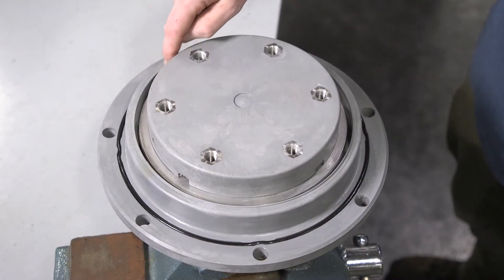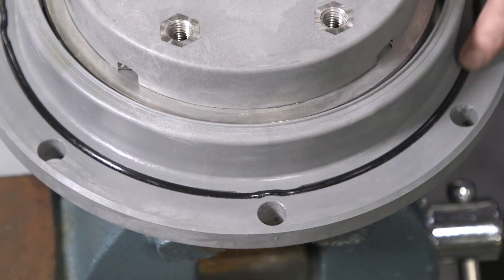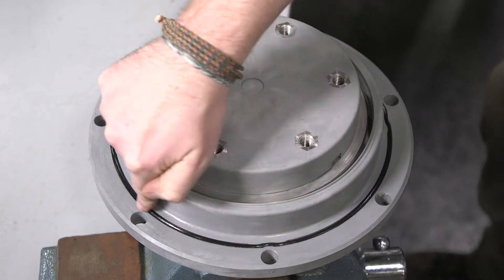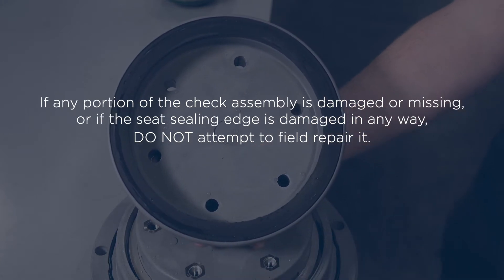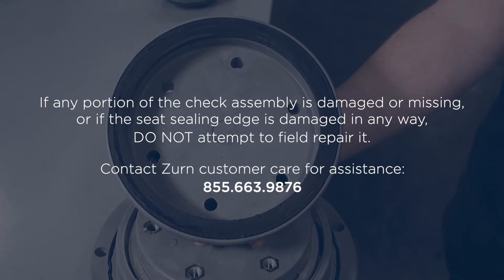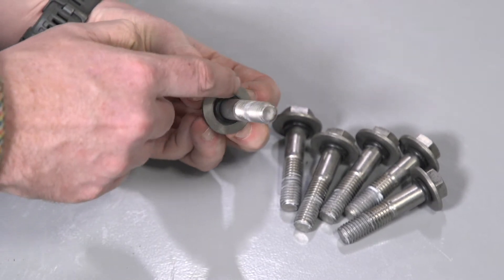Inspect the seat edge by running your fingernail around the edge and feeling for nicks or other damage. Inspect the check o-ring and replace it if cut, pinched, or damaged in any way. You can lubricate the o-ring to hold it in place in the groove. It's important to note that if any portion of the check assembly is damaged or missing, or if the seat sealing edge is damaged in any way, do not attempt to field repair it — contact a Zurn customer care representative for assistance. Inspect the o-rings on the retainer bolts for cuts and replace if necessary.